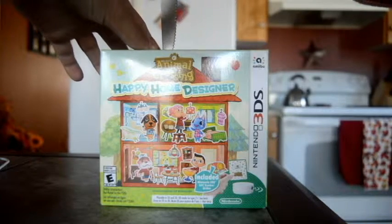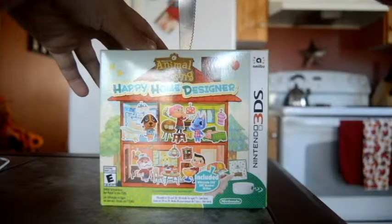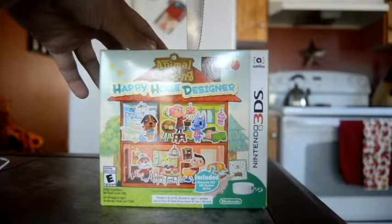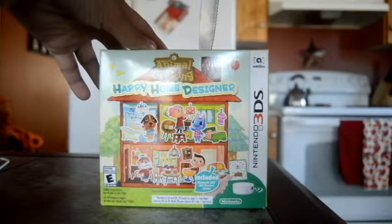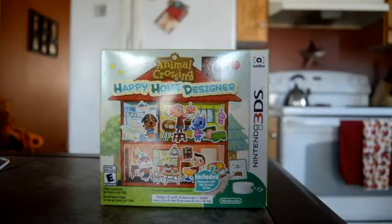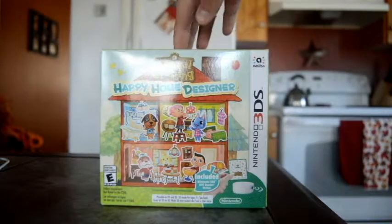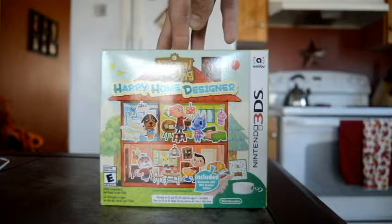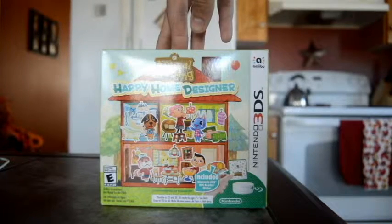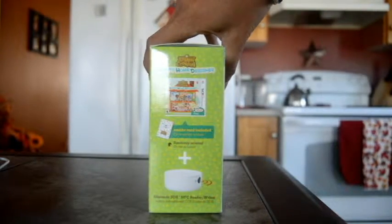I do miss you guys, and I very much miss video games. I really don't want to damage this box. So this is $55 Canadian dollars, so it comes to like $67 in total. On the front, of course, you see a two-story house with multiple Animal Crossing characters.